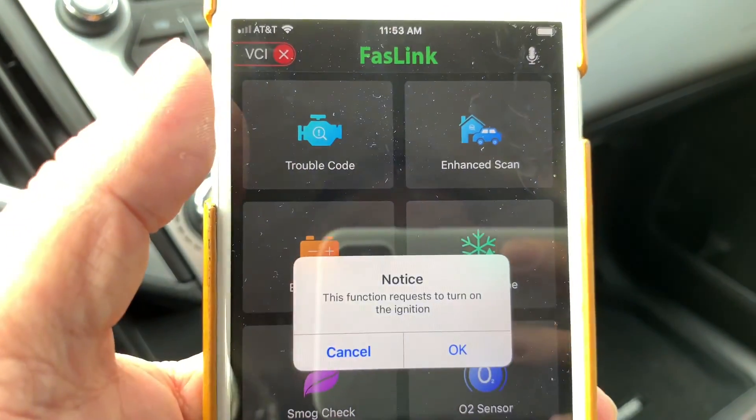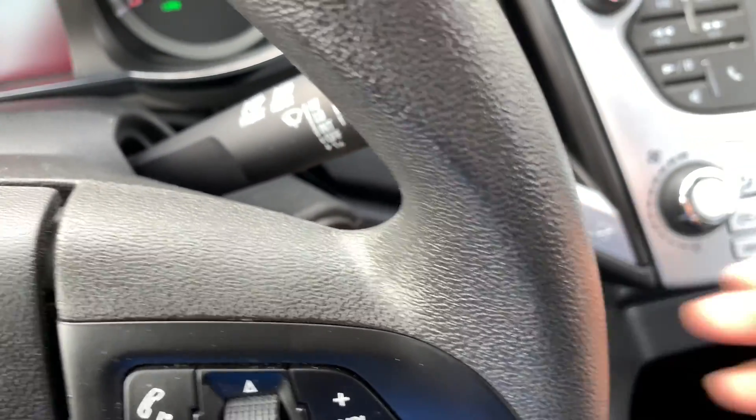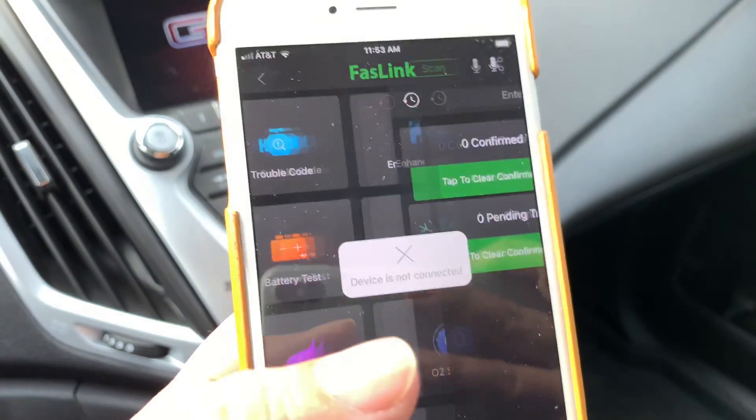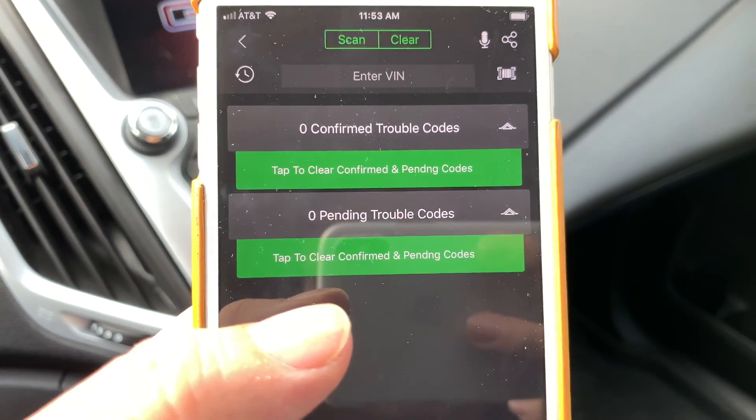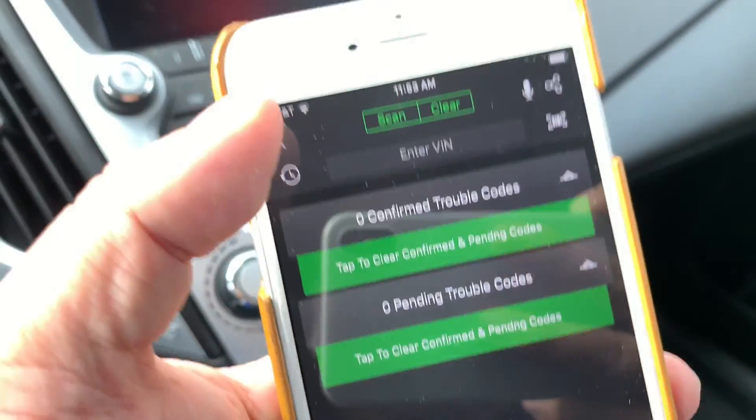Let's go ahead and hit trouble codes. It says the function requires the engine to be turned on, so I'm going to go ahead and fire this sucker all the way up. No trouble codes — which is correct.